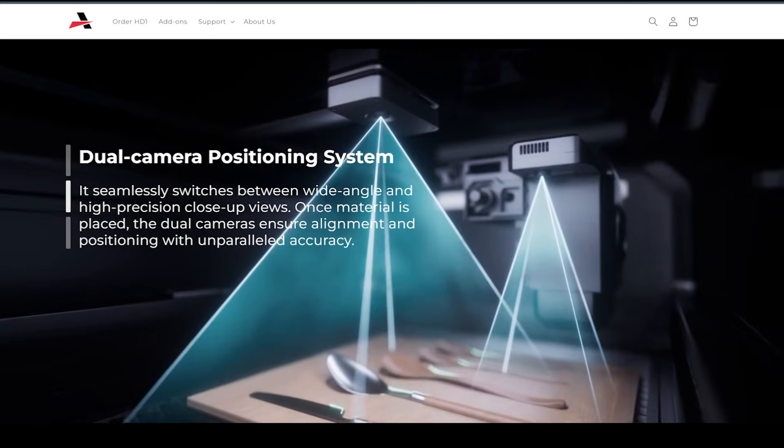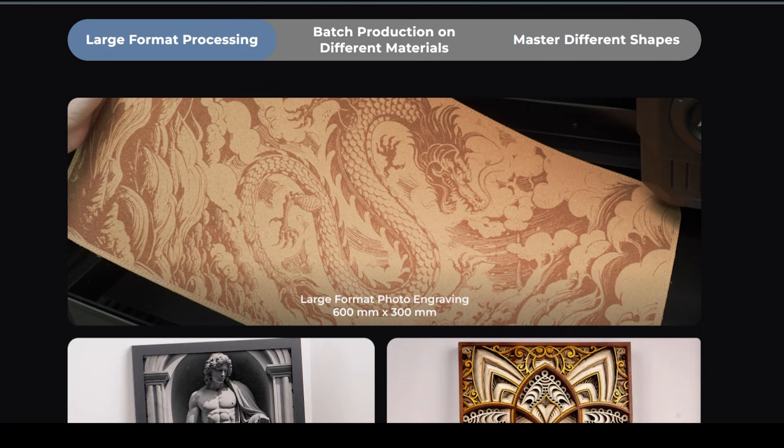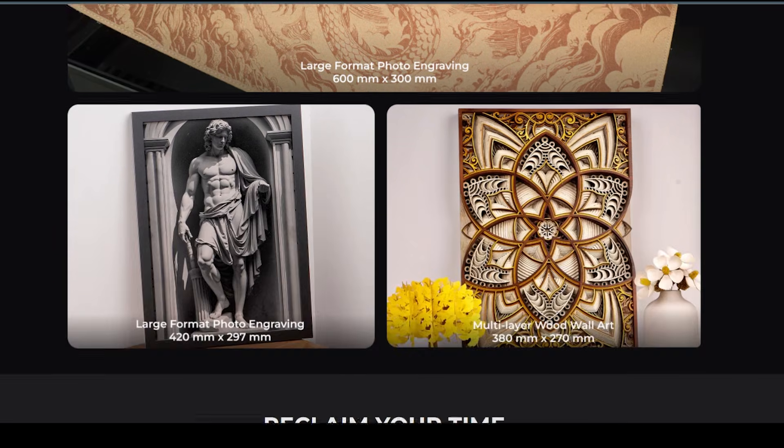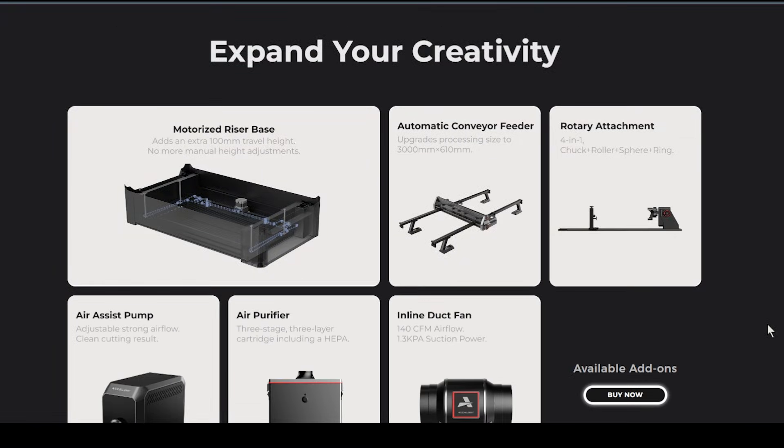The dual cameras — I have some experience with dual camera setups, and so far they seem to be performing well with other machines. Nothing too groundbreaking there, but that is definitely something that you're going to want.